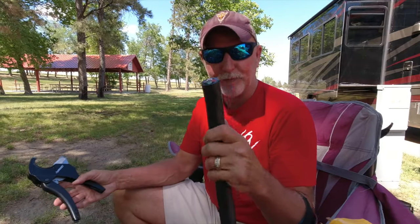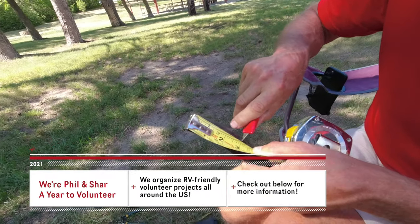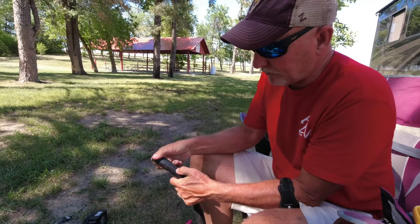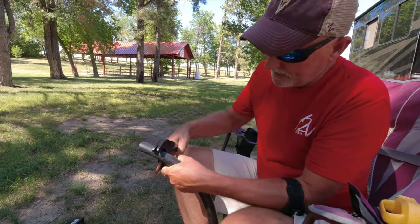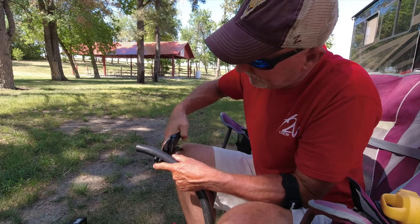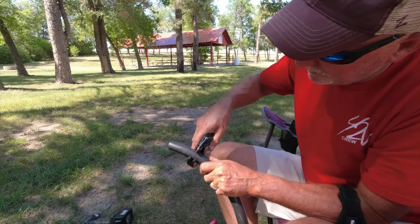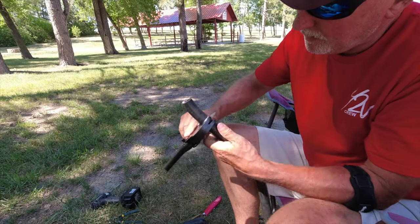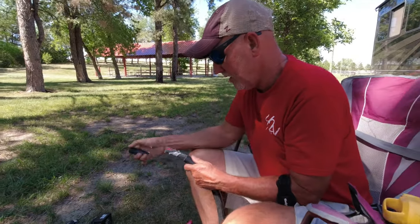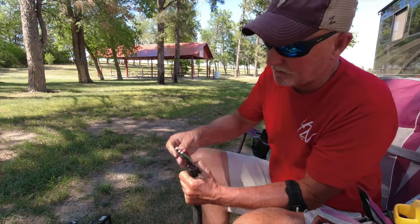Now I'm going to remove three inches off of this. I've marked three inches and I'm going to use the pex cutter, come all the way around on that seam right there, and then just roll it off. There we go — I've exposed all the wires.